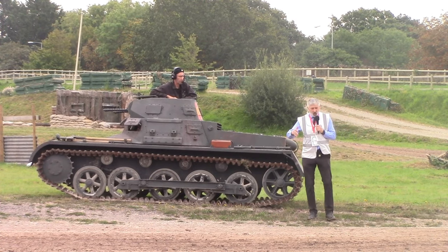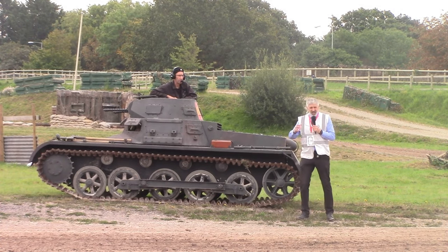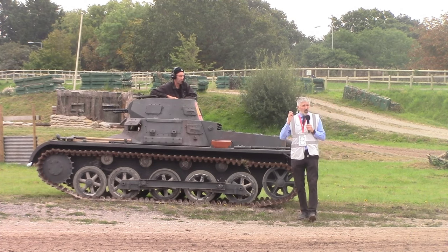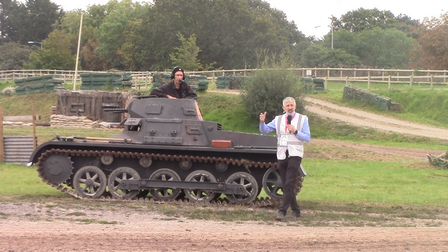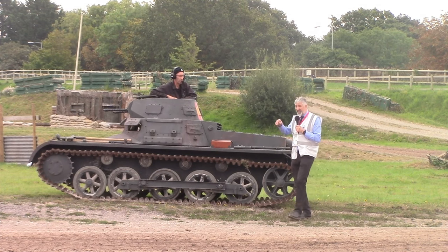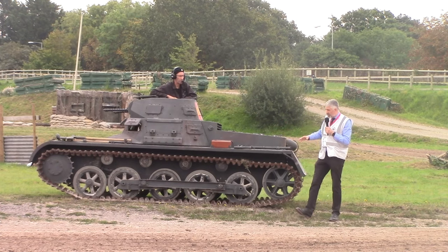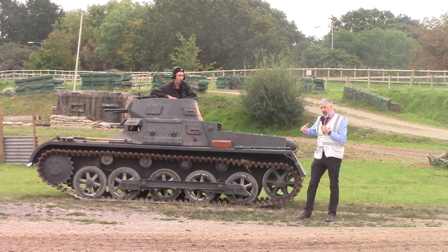In 1931, they come up with a design which has the engine at the front and the drive at the rear, still looking to have something resembling a tank. At this time it's called the 'light tractor' — designations that obscure that it's a tank. This is before the Nazis get into power, under the Weimar Republic, who are allowing these tracked vehicles to be built. They're focusing on the hull and how that works.